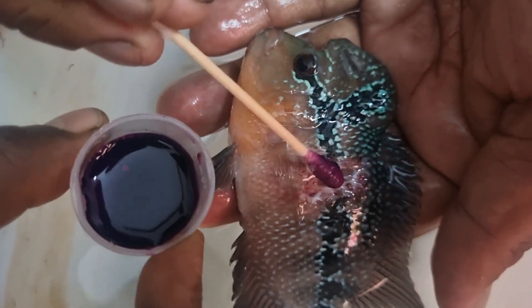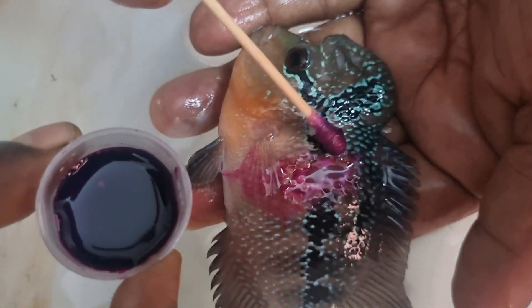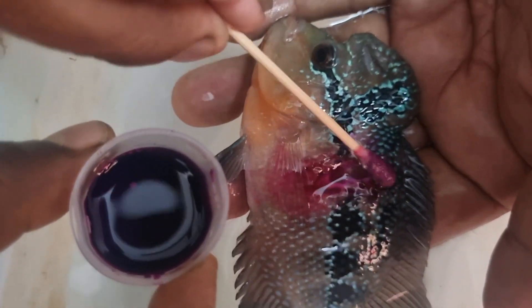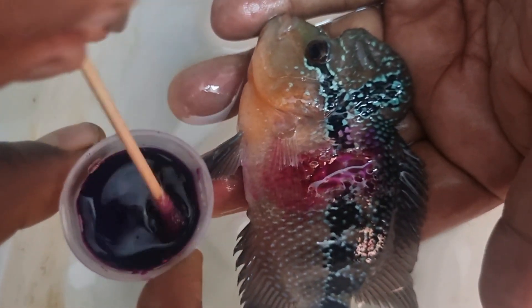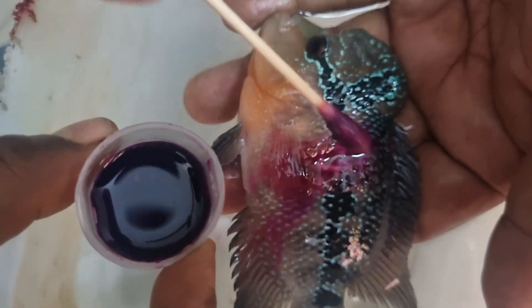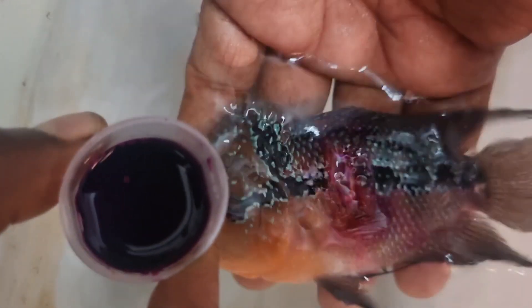You can clearly see the process — we are just slightly applying it over the wound portion. This is just to disinfect the area and prevent it from being affected by any kind of fungus. This process you have to repeat for two to three days until the fish's immunity recovers the body and wound healing happens.